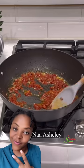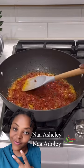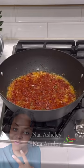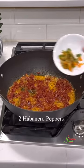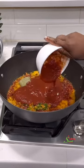Today's special shoutout goes to Na Ashile and her beautiful niece who inspired this recipe — Na Adole, you did so well in your voiceover and we love you! Our tomato paste has fried beautifully, so we'll add in some chopped habanero pepper.